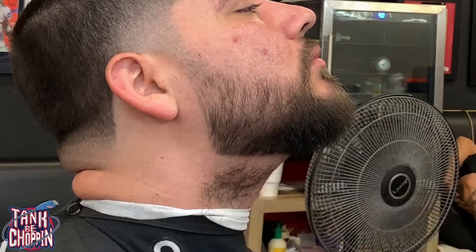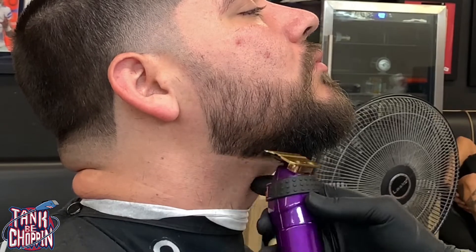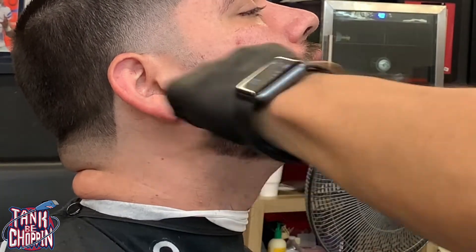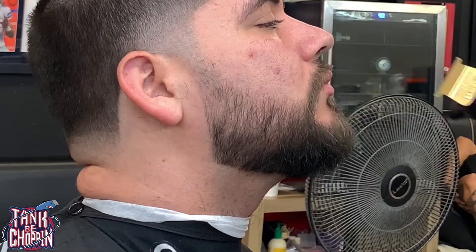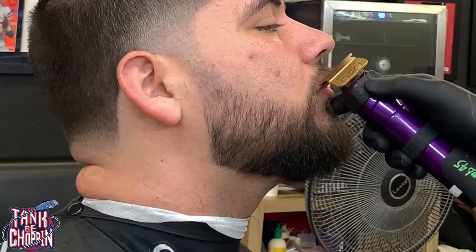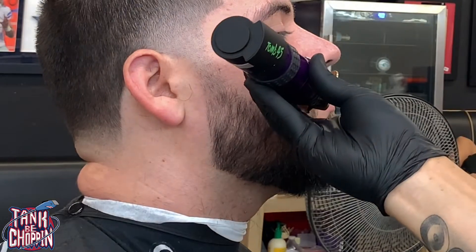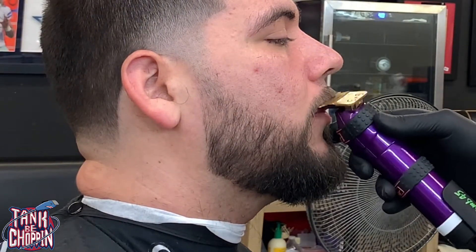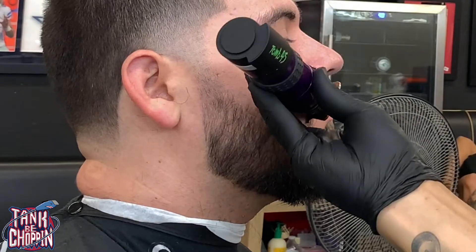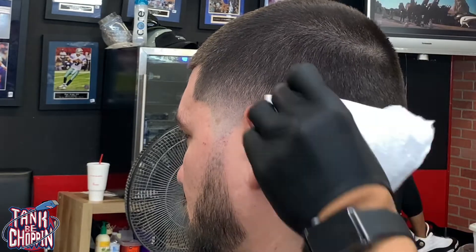Now I'm working on the bottom of his beard, starting in the middle and just moving to the left, making sure it matches with the right side of his beard. Everything I did to the other side I have to do this side so I'm trying to make sure everything matches. Sometimes this is the hard part — it's easy to make one side look good and the other side look good, but do they look good together? You've got to make sure you're looking at your client straight on so you can see how everything falls into place.